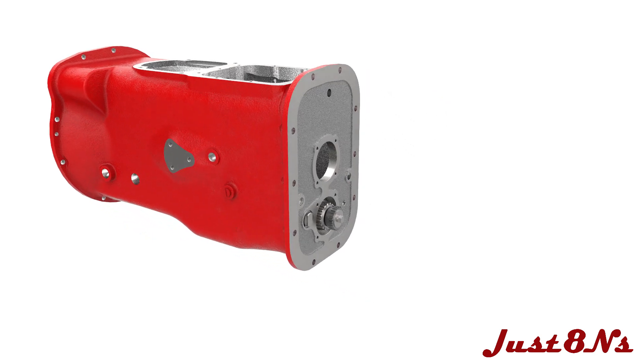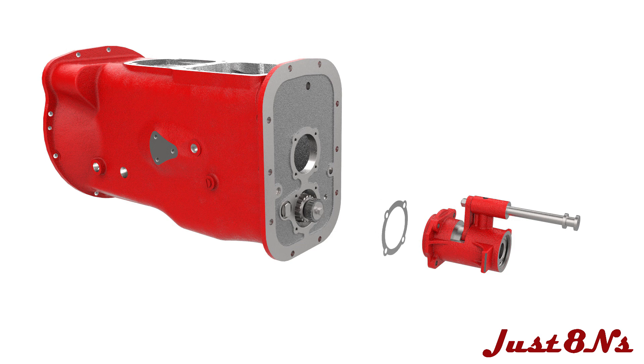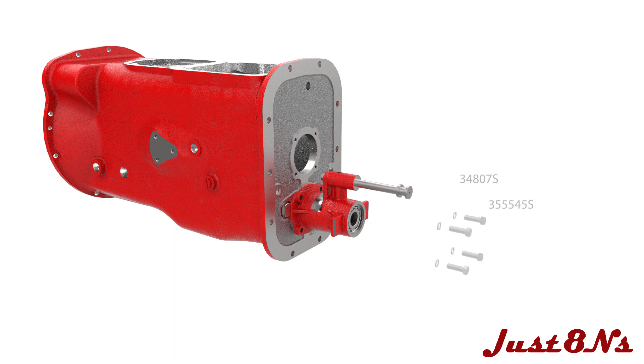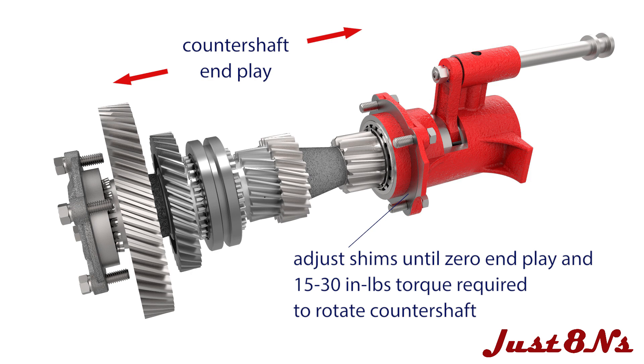The PTO shifter is installed next. First place a shim on the PTO face and mount the PTO to the transmission case with four hex bolt and lock washer sets. Adjust the number and thickness of the shims until there is no end play on the countershaft. The shaft end play is verified by measuring the torque required to turn the countershaft. The torque can be measured by inserting the PTO shaft into the PTO shifter, engaging the jaw clutch, and checking the rotation torque with a torque wrench. The torque required to turn the countershaft should be between 15 to 30 inch pounds.